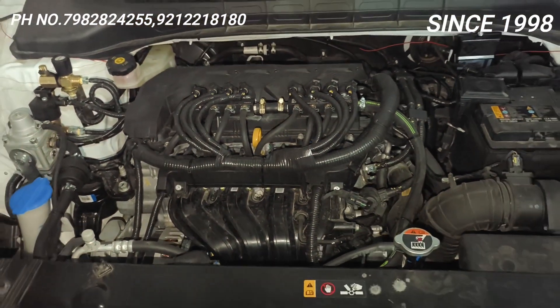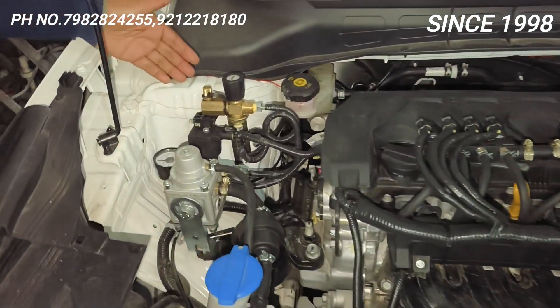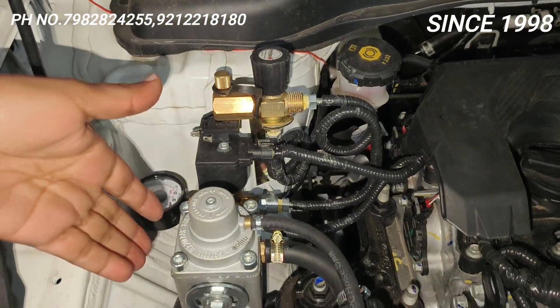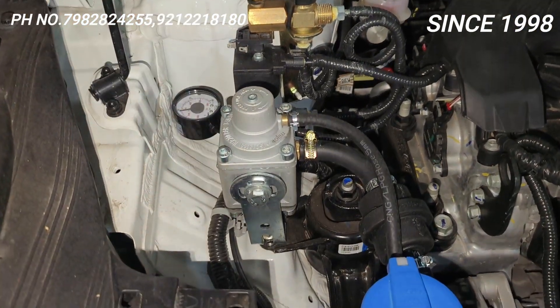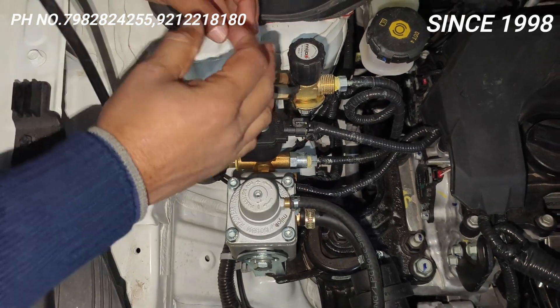I will show you the filling valve here — here the gas is filled directly into the cylinder. This is a reducer, a double stage reducer. Everything is situated in its place. This will be easy to fill it here.